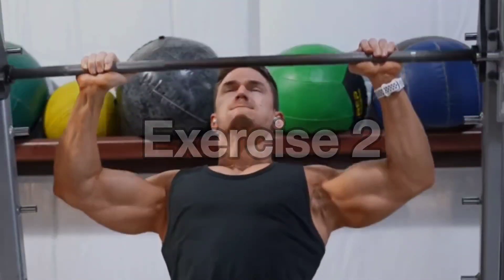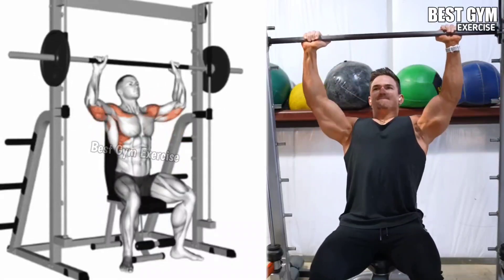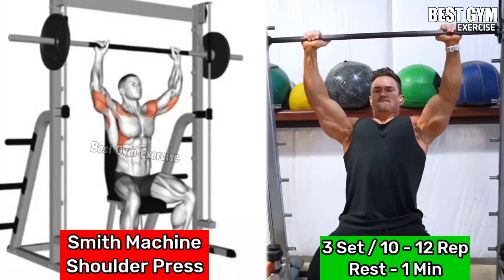Number 2: Smith Machine Shoulder Press. Primarily targets the deltoids but also engages the triceps and upper chest muscles.